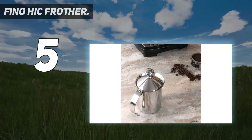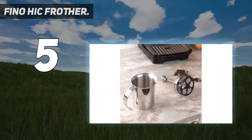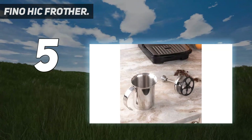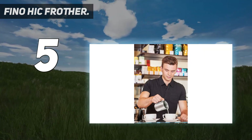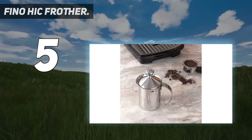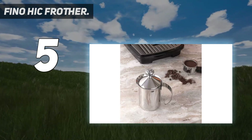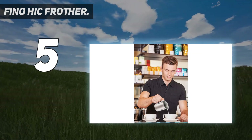Starting at number 5: the Fino HIC Frother. Are you specifically looking for a manual milk frother? If so, this HIC milk frother is definitely worth a try. Its traditional yet ergonomic design is suitable for any kitchen, packing on trips or even being given away as a precious gift. No batteries or any source of power required. This unit has a built-in double mesh aerator and an easy grip handle for manual work.